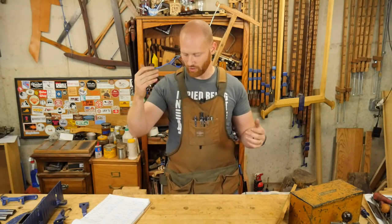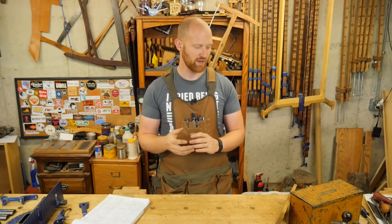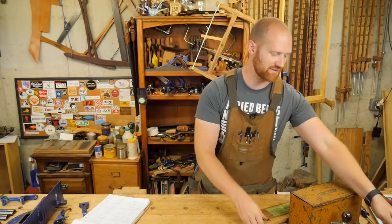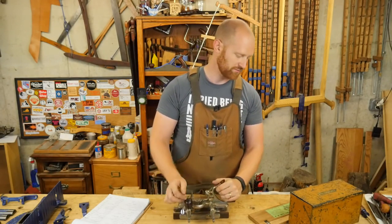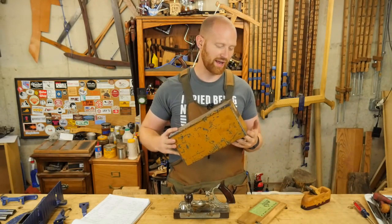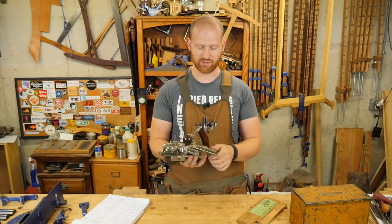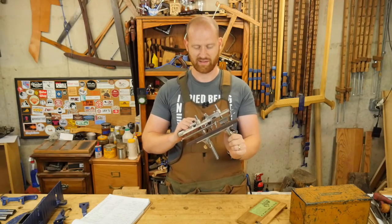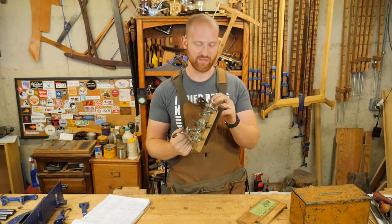Of all of the entries that have come in, I and my friend John are going to be going through and choosing two winners. For the first place prize, we have a Stanley 45. This is absolutely in amazing condition with a full set of irons and the original box for it. A huge thank you to John for offering this up. This is just beautiful — someone's going to be really happy. That'll be the first place prize.